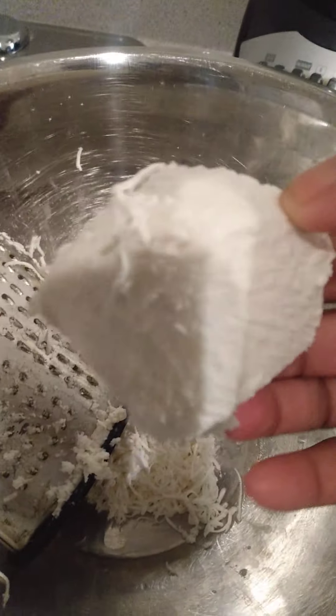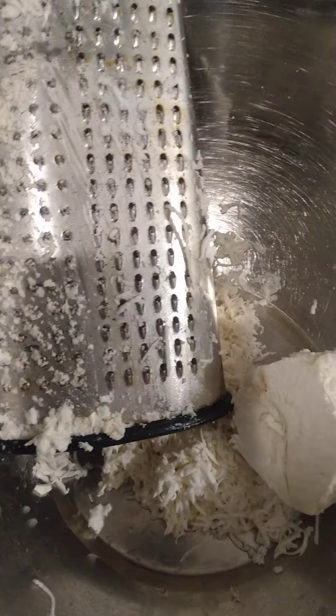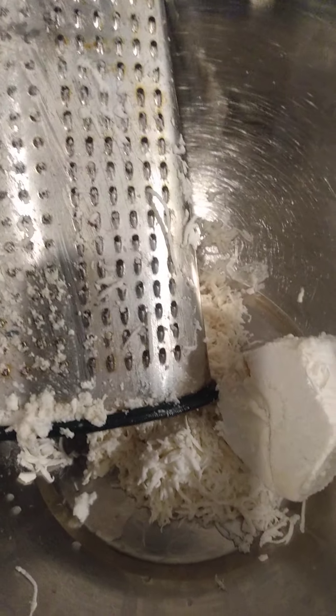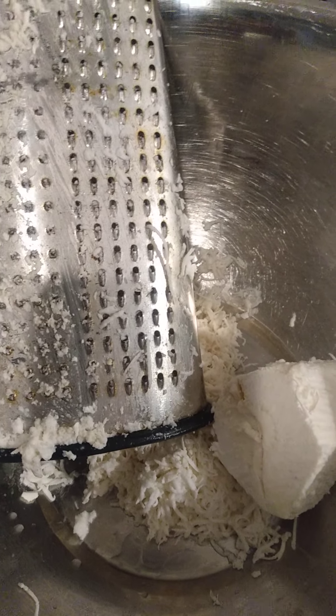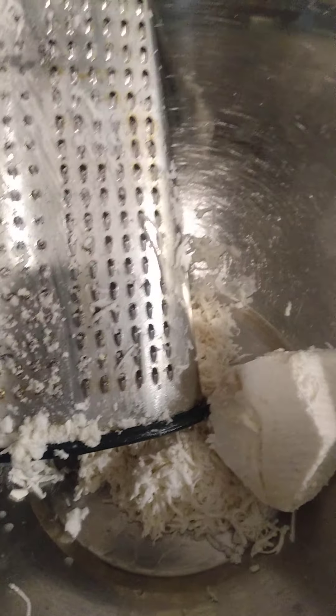I peel the cassava, then I'm grating it. You peel it, rinse it, and start to grate it with a grater. Once it's grated, we'll see what else needs to be done.